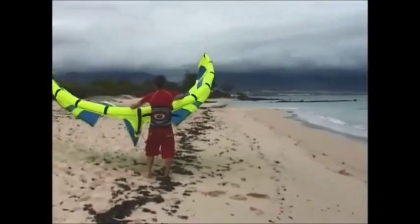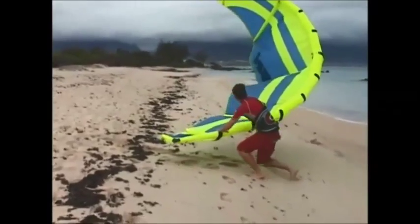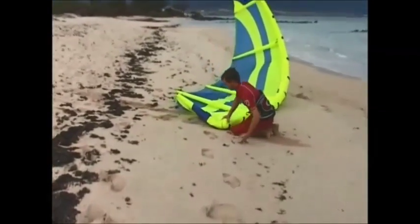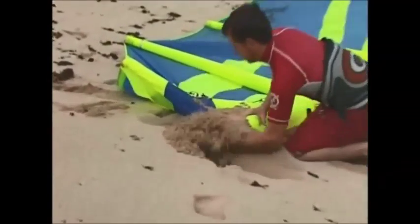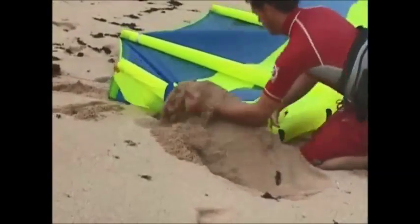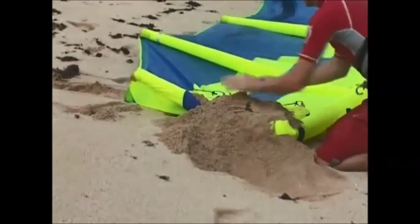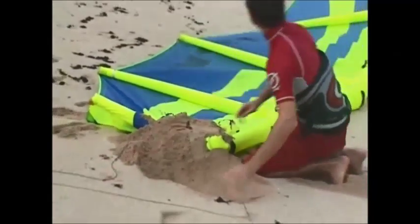You can launch the kite alone when you have some experience. Do not try this until you have mastered all the basic techniques and have good kite control. Fold over the tip of the kite and place sand on it so that it cannot blow away. Ensure your lines are clear and move quickly to your control bar.